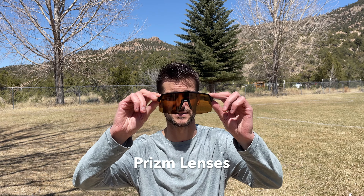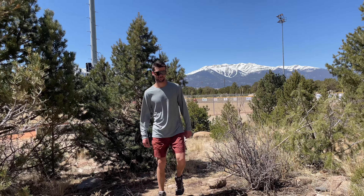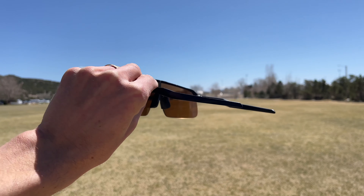Even though I keep them in a case, a lot of times I have nicked them on things and they don't scratch. Another really cool feature I've liked is the Prizm lenses. It's actually noticeable when you put them on — though they aren't polarized, they seem like they're polarized. All of the benefits of polarization without the glare you get on the water and in the car. I got the natural bronze color and it softens everything — I can just see everything really clearly.